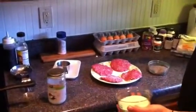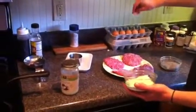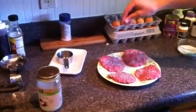Step two is sea salt, and I just do a nice coat on the top of each of these so you can see we're getting a good even distribution of sea salt on each one, and then black pepper — same thing, just a good even distribution on each patty.